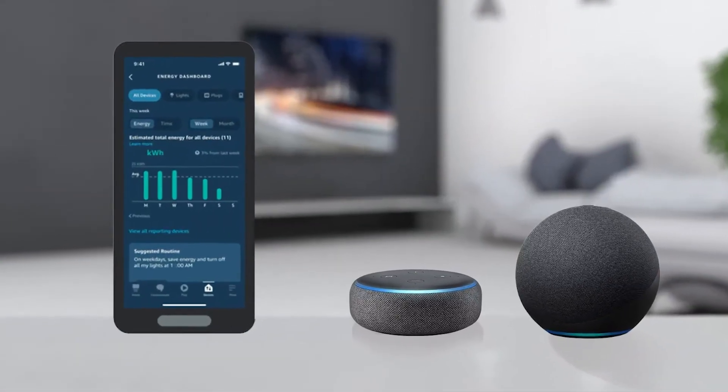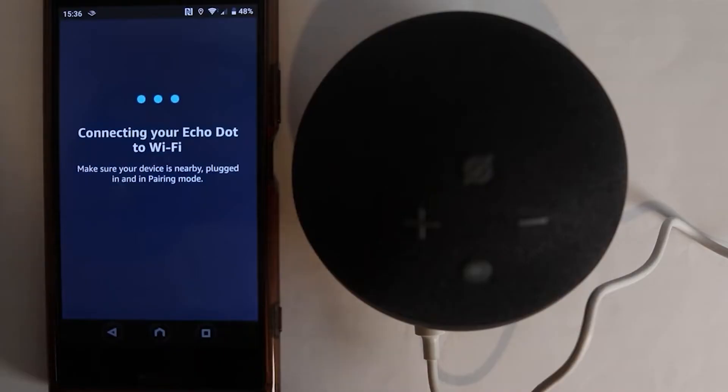After you put in the password, give it a moment. Your Echo device is now trying to connect to your Wi-Fi. This can take a minute, so no worries if it's not instantaneous.